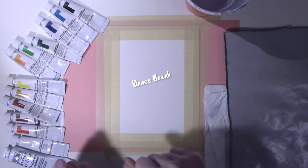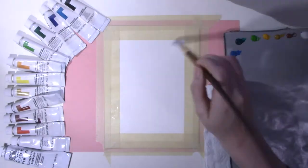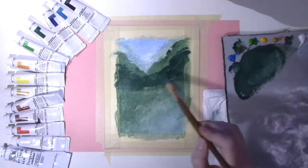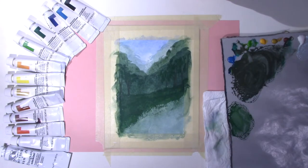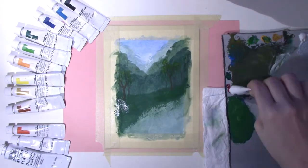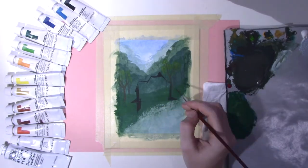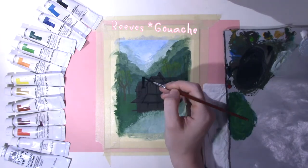Quick dance break — very needed in these times. And let's go. First I'm laying down my background wash and just going from there. I layer the trees because they are the most in the background, and then work my way forward into the building and then to the rocks, river, and fence. This will be one of the last paintings I do probably with these Reeves gouache paints.